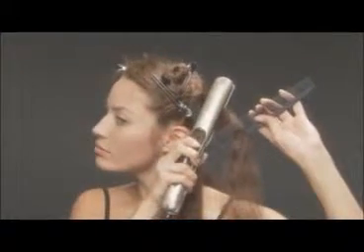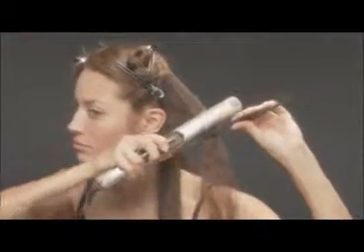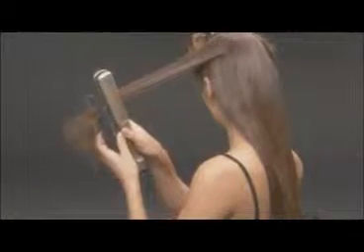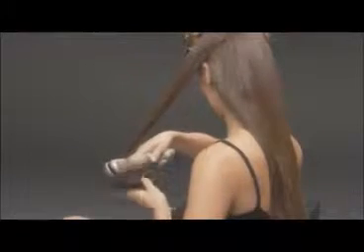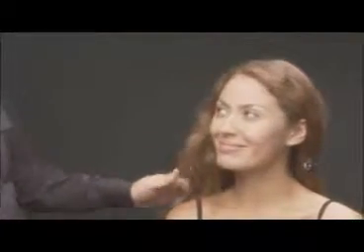Here Diana is continuing to smooth her hair section by section. Great job, Diana. The hair looks beautiful — and how easy is that? We're going to move now forward to the front area. And this is a very, very important part that I'm about to talk about.